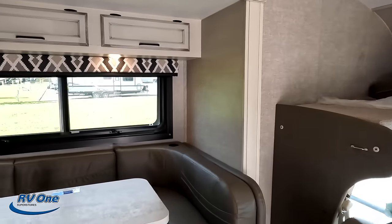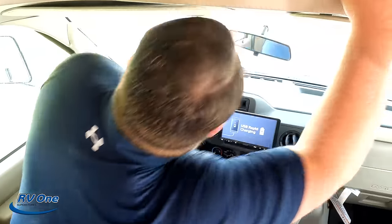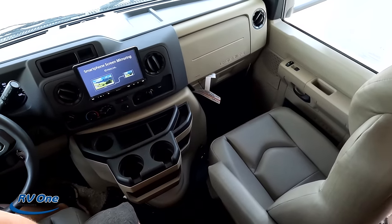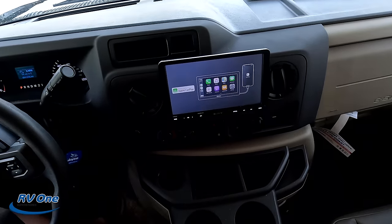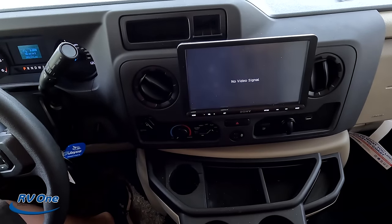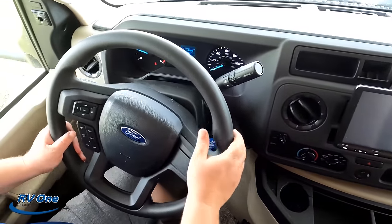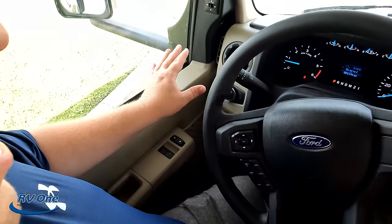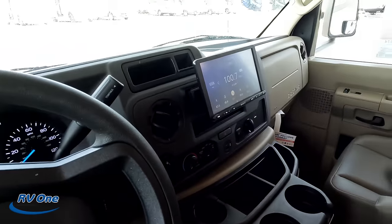Look at how much more spacious it is now that the slide-outs are out. Let's get started with the cockpit area. First and foremost, these seats do swivel — that is awesome. The system has your smartphone screen, Apple CarPlay, Android Auto — everything you're going to need. You have cameras for your left side, right side, and reverse. There's the steering wheel for the new 7.3-liter V8, with power mirrors, light controls, and cup holders. Could you please step into the co-captain seat?